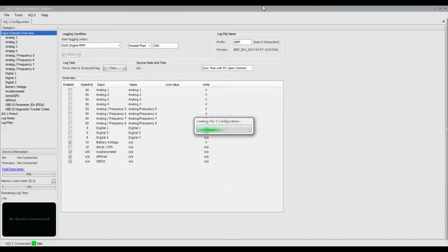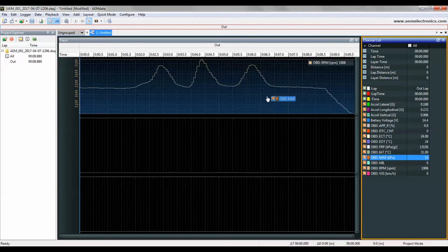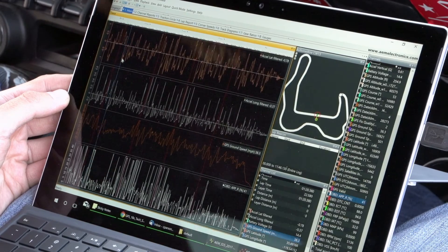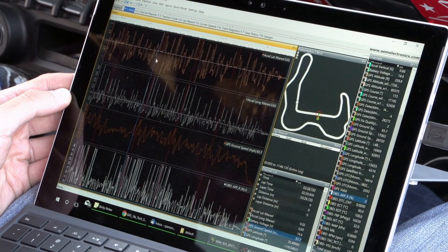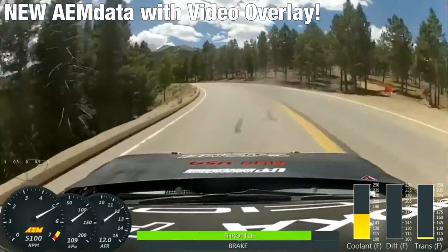Getting access to your data is very simple. Once you've plugged into the OBD2 port and you have power, open up the AQ1 software and it's going to poll the OBD2 port and list every available channel coming through that port. You just select the ones that you want and off you go. Once you've collected your data, we make it really easy to analyze using our free AEM data analysis software. It's powerful, very easy to use, and you can even import your video and overlay your data onto it for a whole new level of awesome.